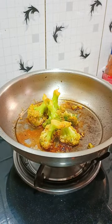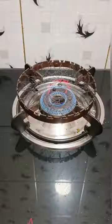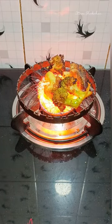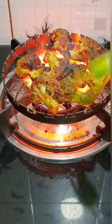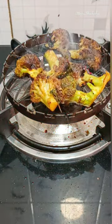After 4-5 minutes, we will put it straight on the gas top. If you have charcoal or wood fire, it will char even better. Just until it gets charred — there will be a big smoky flavor.